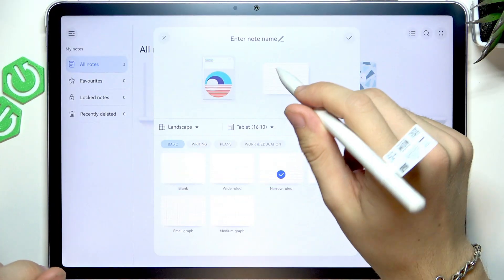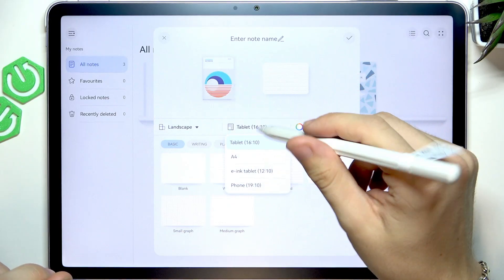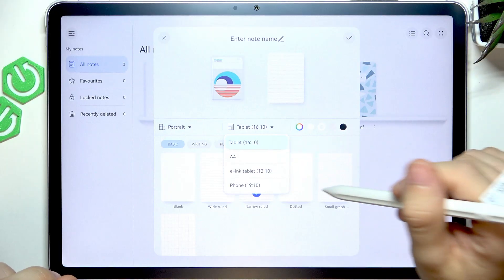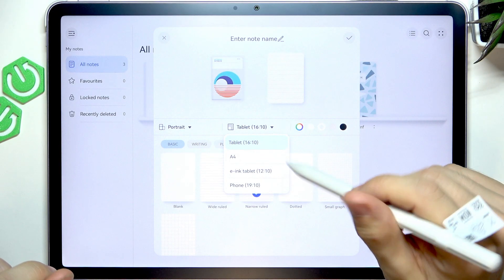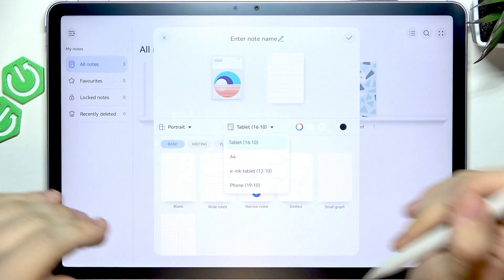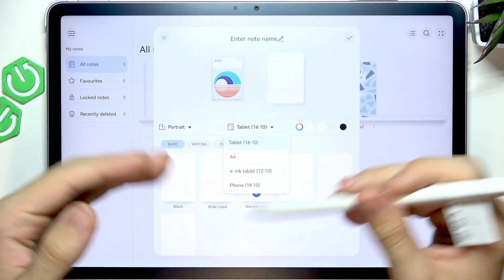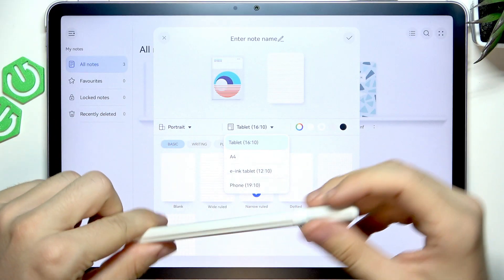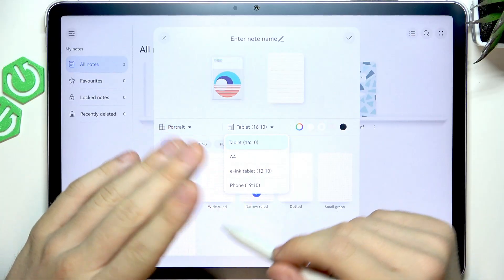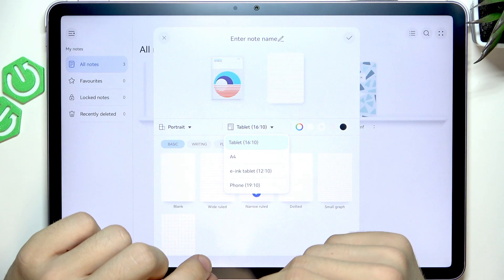Let's create a new note. So I wanted the book cover, but you can also change it to landscape or portrait. I'll set it to portrait. Then you can set it to tablet aspect ratio, A4, which is standard paper in Europe. In the United States it might be letter size depending on your region setting. There's also E-Ink tablet and phone options.